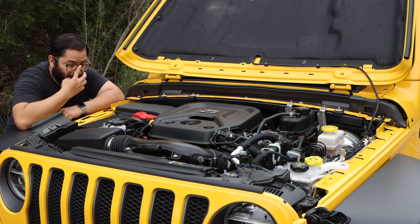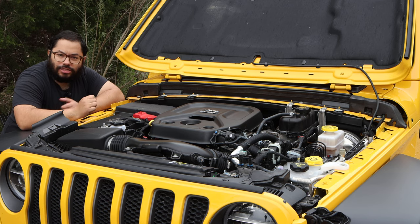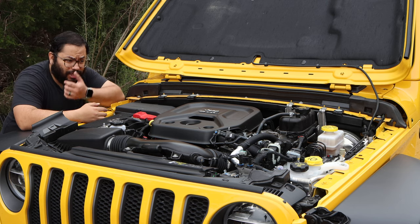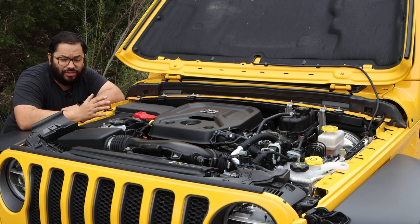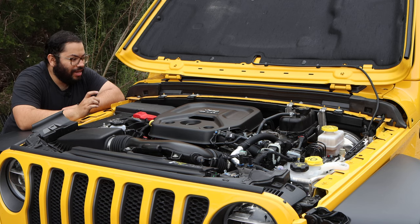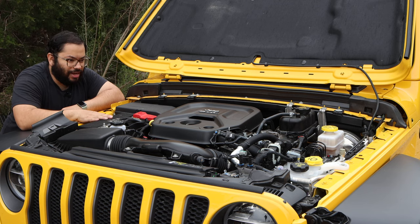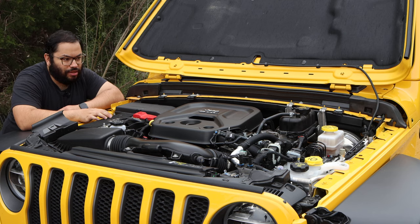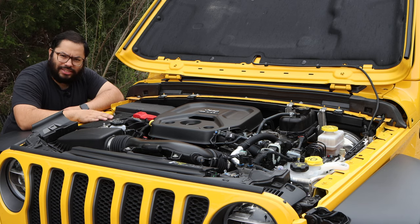When we get into the eight-speed transmission — typically I like manuals more; I feel like I'm more in control. But I didn't mind this being automatic. This was actually really good, very well mapped out. The transmission control unit is very well done. When you're on the highway and you really need to pass someone, the transmission shifts to the right gear. It really teams up very well with the turbocharged engine. This is definitely a great little package — I was expecting a six-cylinder or a really large four-cylinder, but this little guy surprised me.